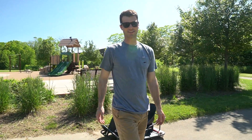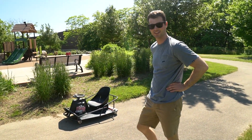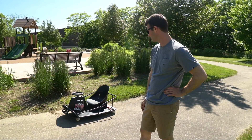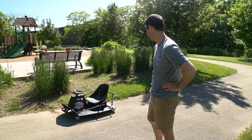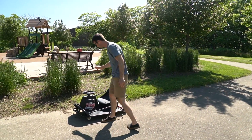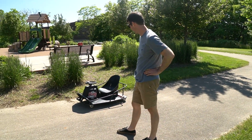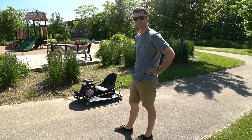So yeah, this is my Crazy Cart XL. I've been waiting for one of these to go for sale on Kijiji for a while. For those of you who don't know what Kijiji is, it's basically the Craigslist of Canada. The plan is to take the small motor that's in here now out and replace it with something crazy. I mean, this thing's already crazy but I'm gonna try and make it even more crazy.